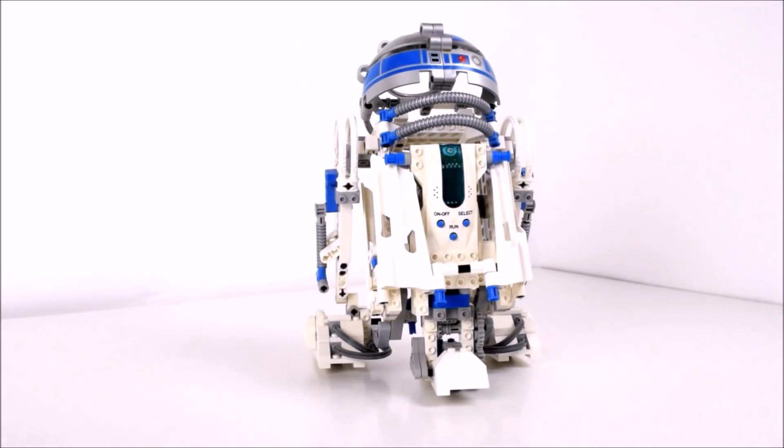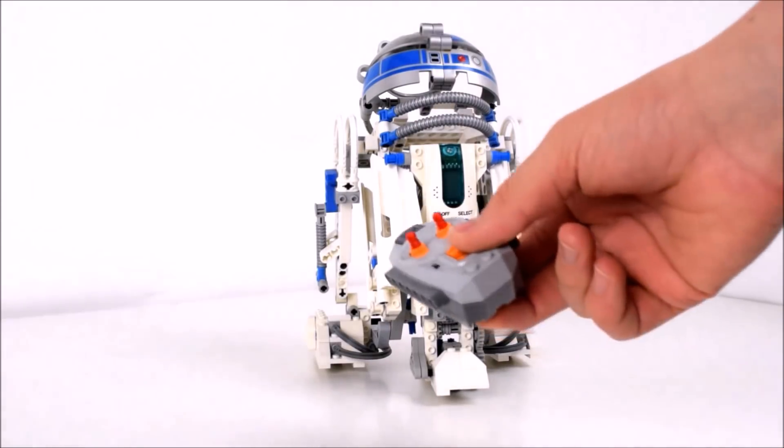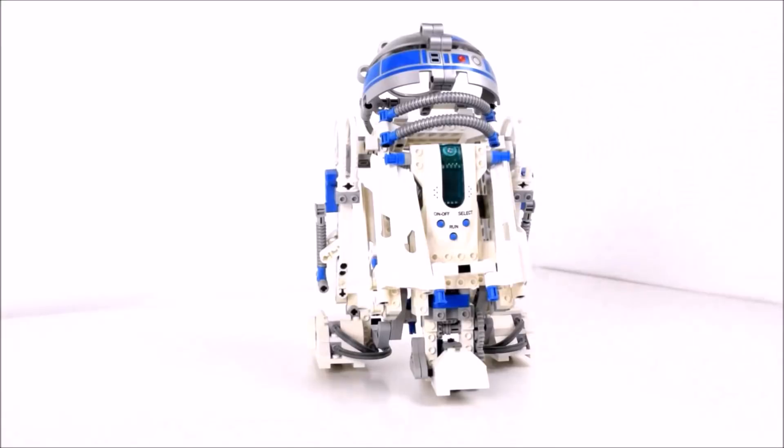So we decided we're going to give it a go — we're going to try and use a remote, give it some motors, and then we can actually control it. That's exactly what we did. There's an instruction of how to do it at the end of the video. And this is what it looked like.